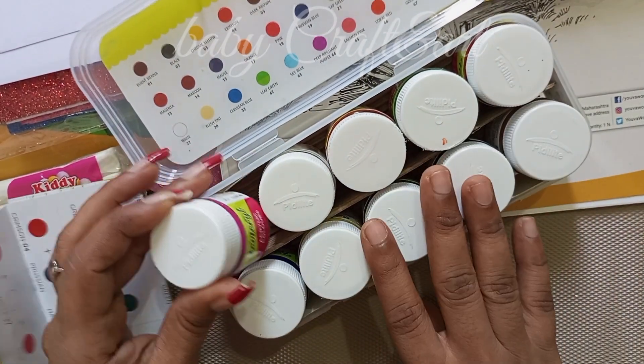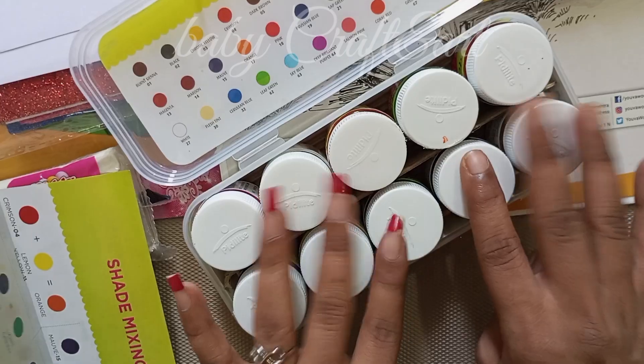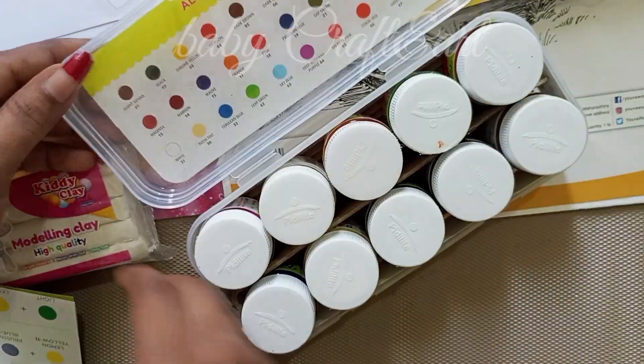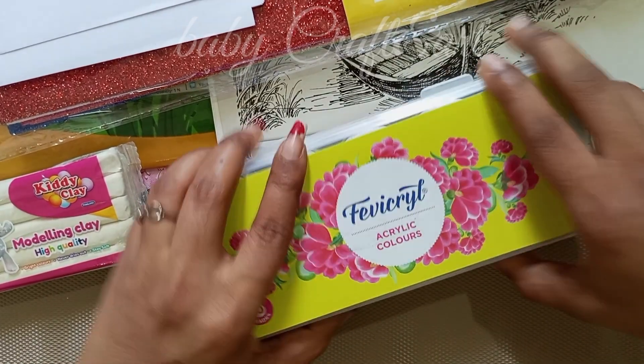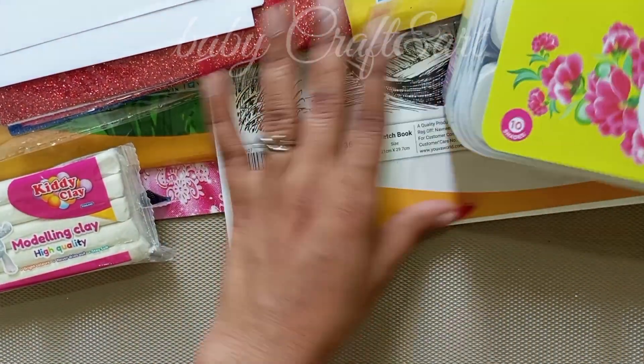This is the first pack of $250. If you want to use it, you can use it as well.